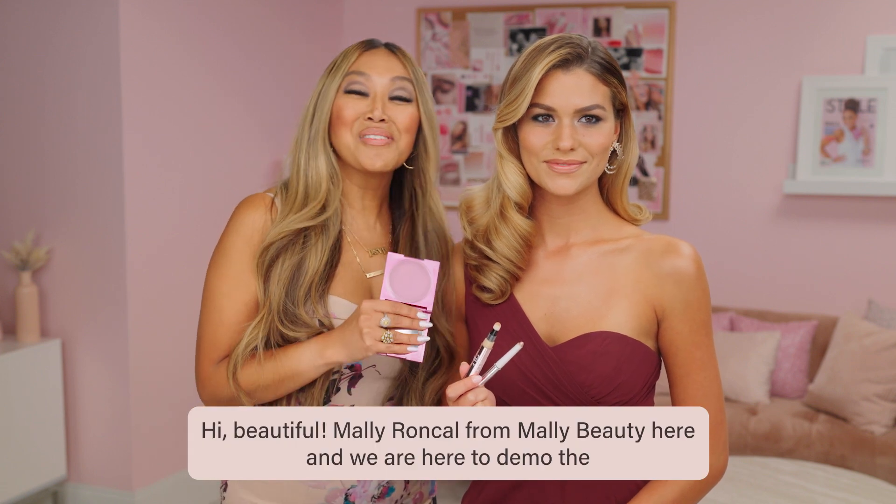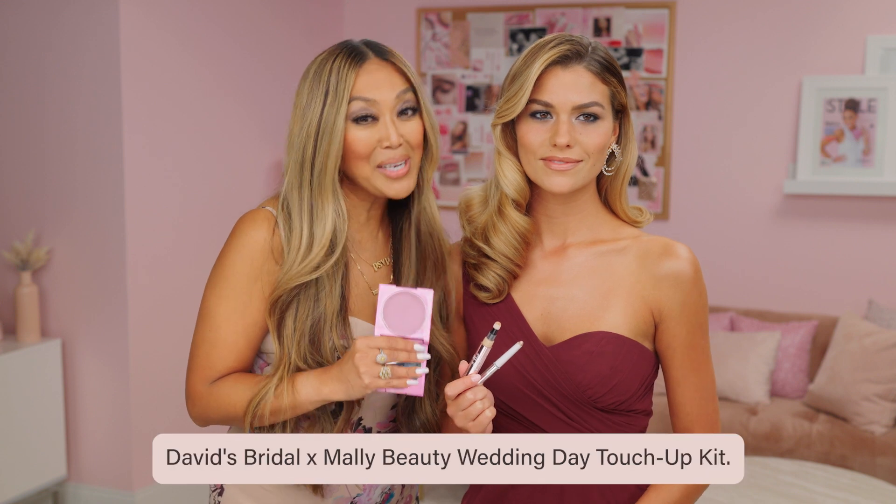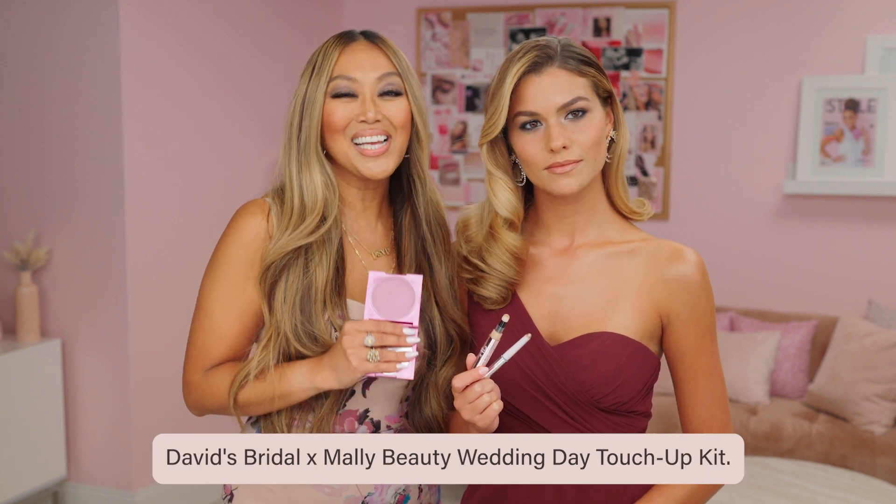Hi beautiful! Mally Roncal from Mally Beauty here, and we are here to demo the David's Bridal Mally Beauty Wedding Day Touch-Up Kit.